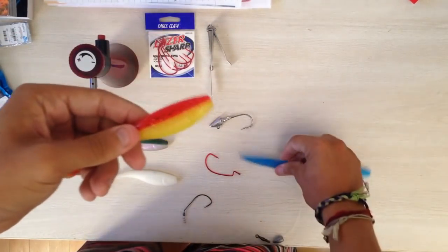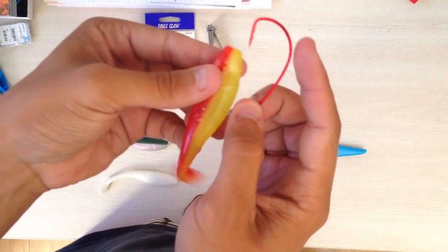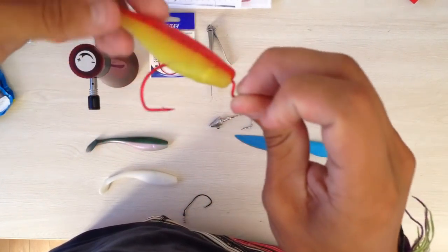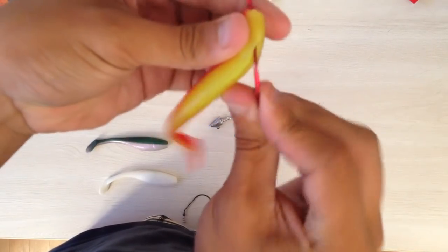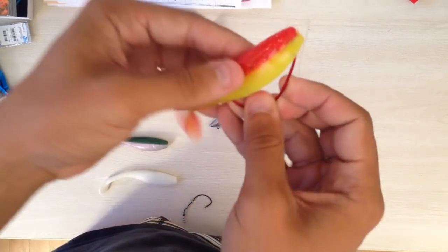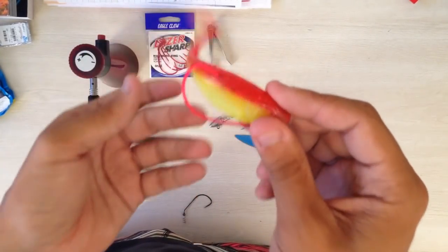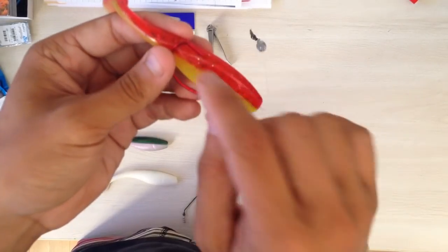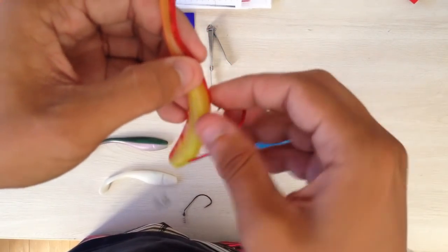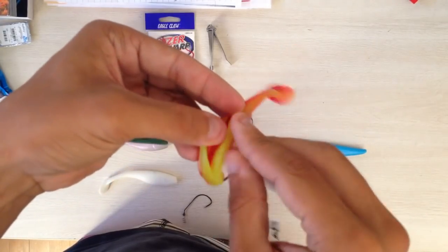So you're going to be cutting it all the way there, then simply take your hook — you're going to string it through the top, put it through the base through the head, and then it'll come out the back. Then you turn your hook around and just slide it up all the way to the eye of the hook so it covers the eye. Now you're left with this — this is what a lot of guys on Salt Fishing South Africa post not knowing what to do with the hook. It's quite easy: just measure where the hook would come out the back of the paddle tail, keep your finger there, open up the bottom that you've just cut, and simply put your hook straight through that line.